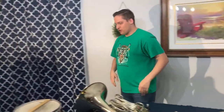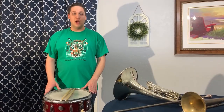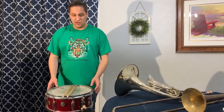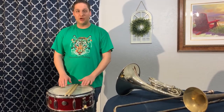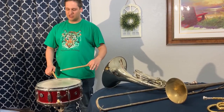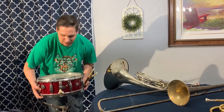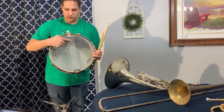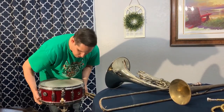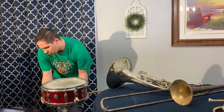The last instrument we have for our instrument families is this snare drum. A snare drum is part of the percussion family. A percussion instrument is anything that you hit, shake, or scrape. A snare drum is specifically an instrument that you hit with sticks. The snare drum makes two sounds — it makes a hollow sound, but it also has these things on the bottom called snares. To activate the snares, we turn on the pole, and that brings them up really close to the bottom of the instrument. When they're against the bottom like that, we get a different sound.